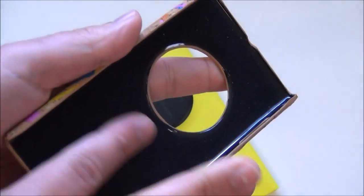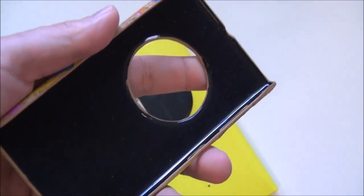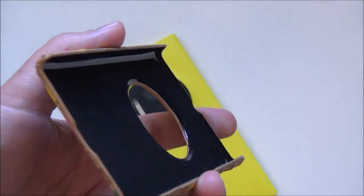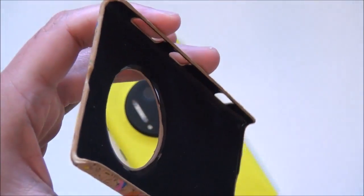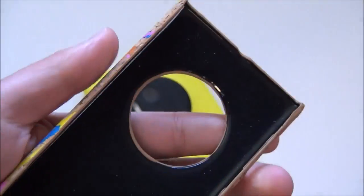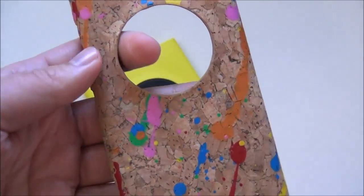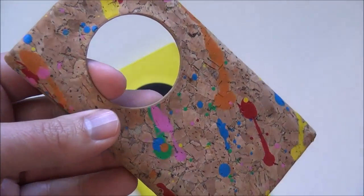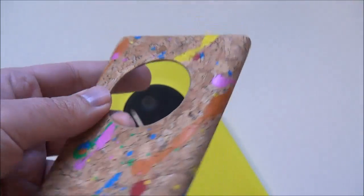It has a sort of velvet interior and it's of course a hard plastic back. This design is pretty familiar — lots of companies make these clip-on cases. 20 bucks is a little expensive, but this is mostly about style. It is an actual cork wood layer on top of the case, and then they add paint splatters on there for a little color. It is very light, as you would expect.